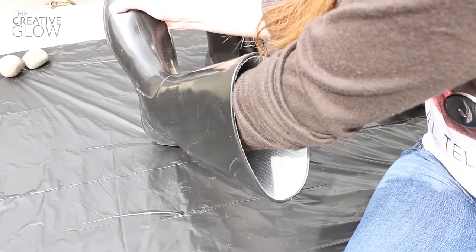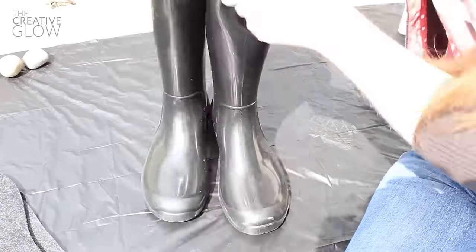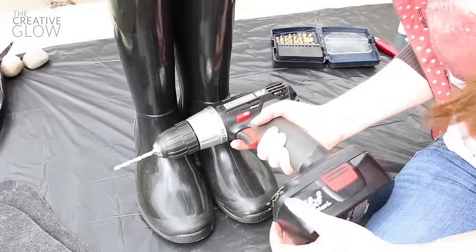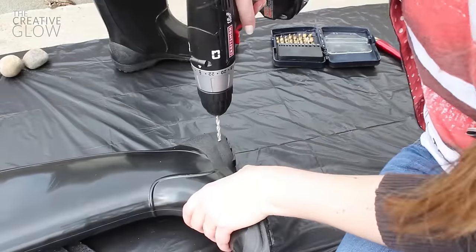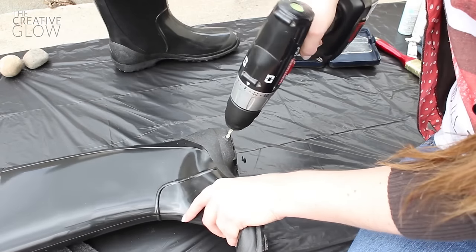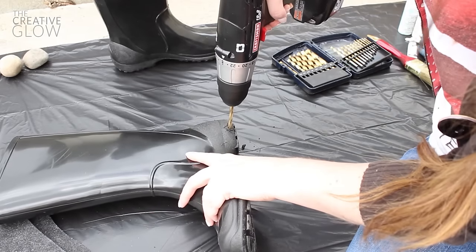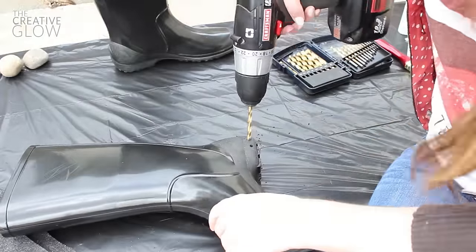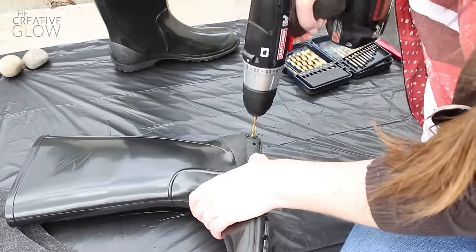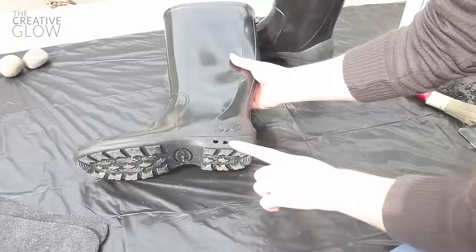First you're going to need a pair of rubber boots. If you have a pair of old ones that you don't use anymore that's perfect. First you're going to remove the insoles, then we're going to drill some holes along the bottom edge of the soles to create some drainage holes for your flowers. You want to make sure that the holes are big enough to allow excess water to spill through should you overwater your plants, just like any store-bought planter. Look down into your boot to make sure that your holes have gone all the way through — you should see some light coming through those holes.